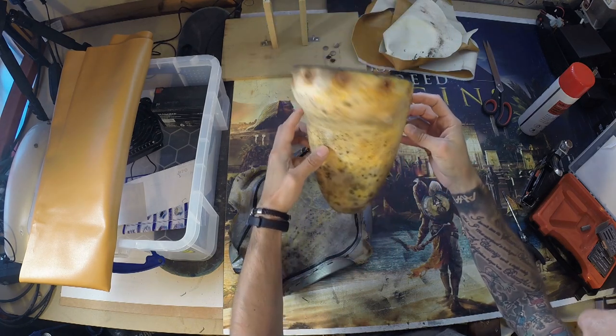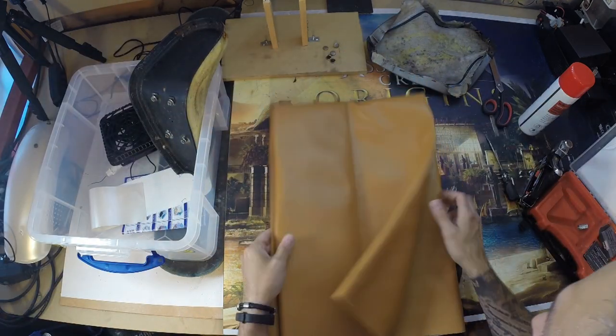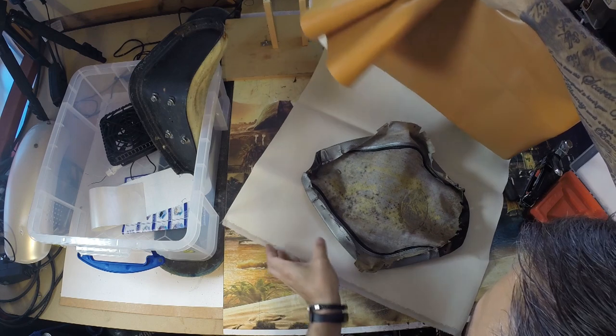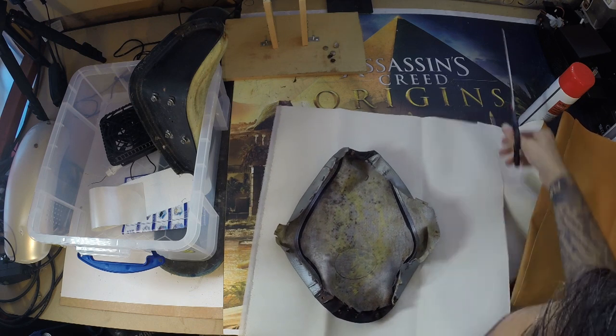I must admit the foam looks a bit minging, as does the old seat cover. This is the new seat cover — fake leather I bought online. It cost me about seven or eight quid and turned up about a day later. I started off by measuring it against the old seat cover just so I know I've got enough.